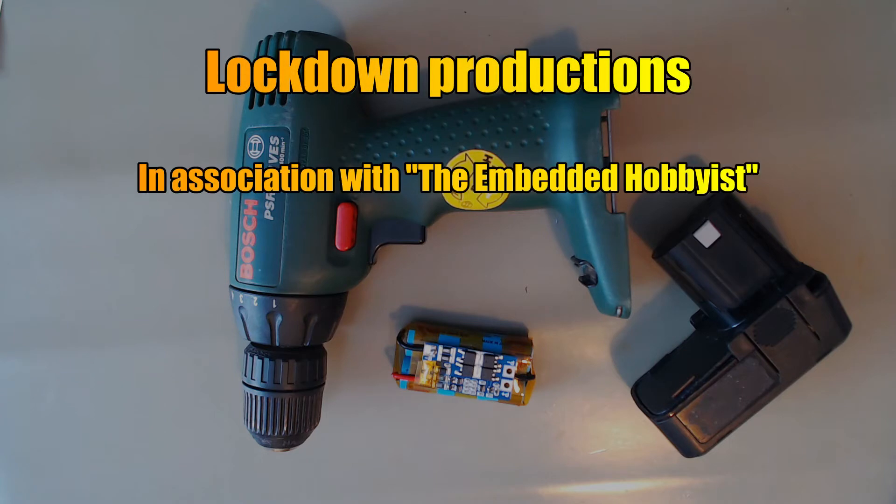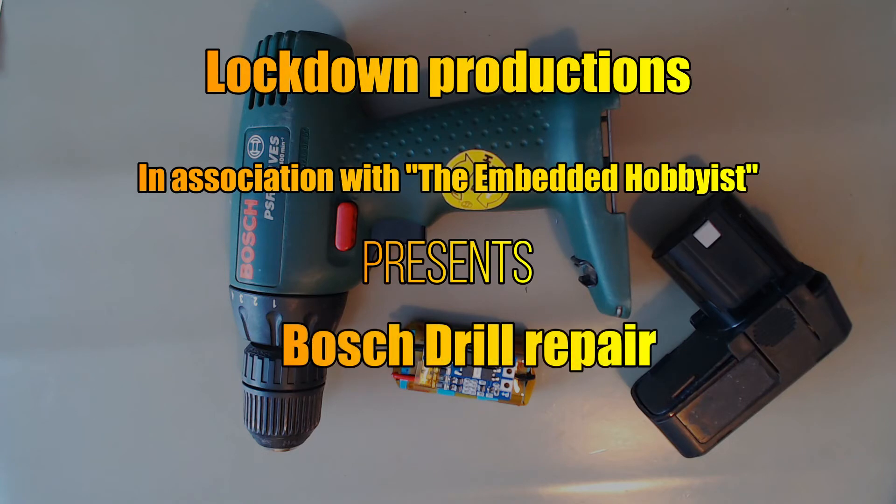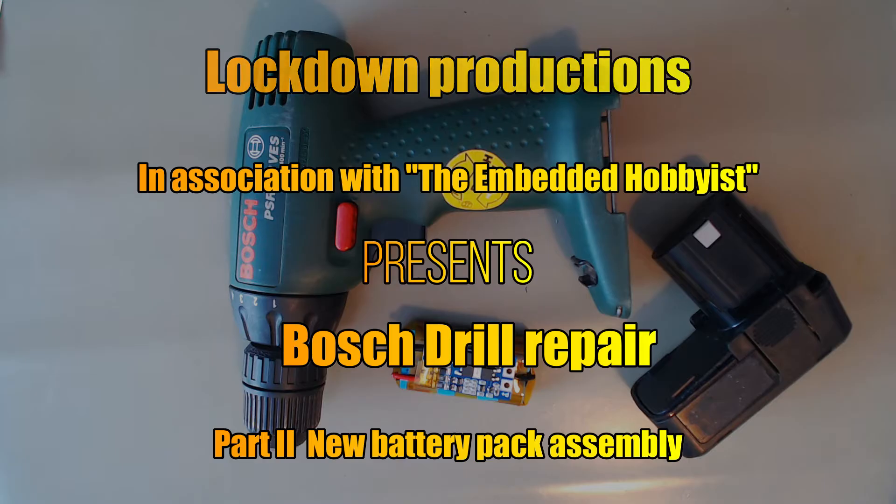Welcome to part two of the Bosch drill repair — assembling the lithium batteries into the battery pack.